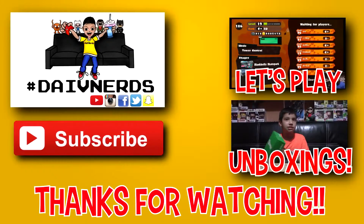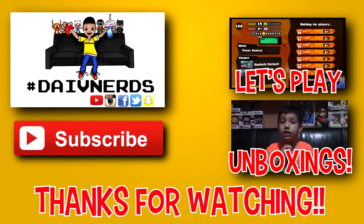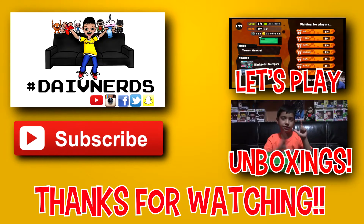Alright guys, thank you so much for watching. Don't forget to hit that subscribe button, and if you want to watch more of my videos, make sure you click the annotation on the right. Like always — you're out, locos.